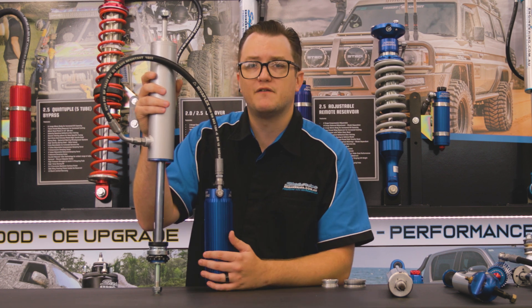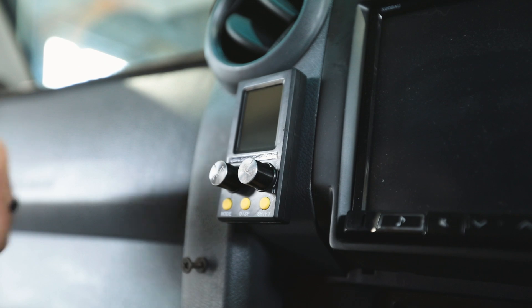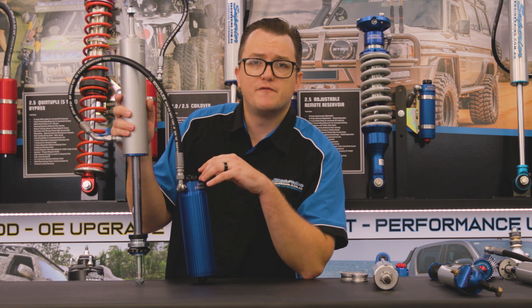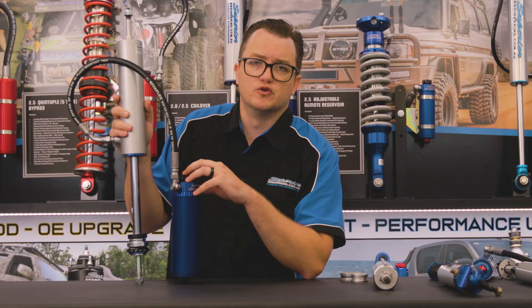These are a much higher performing shock with a 22-millimeter shaft — the biggest, baddest shocks we make. They're also available in our ECBS range, meaning they're electronically adjusted from the comfort of your driver's seat. And just like our 2.0s and the IFP monotube, these are fully rebuildable and tunable, so we can really set them up to how you like and to suit your specific needs.